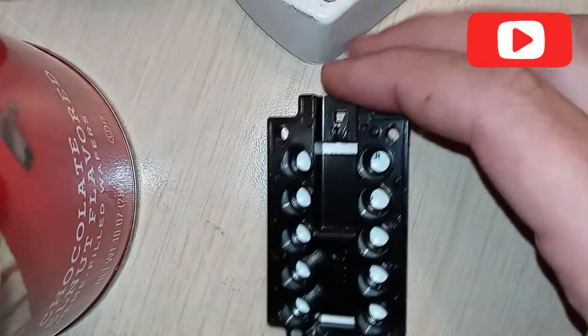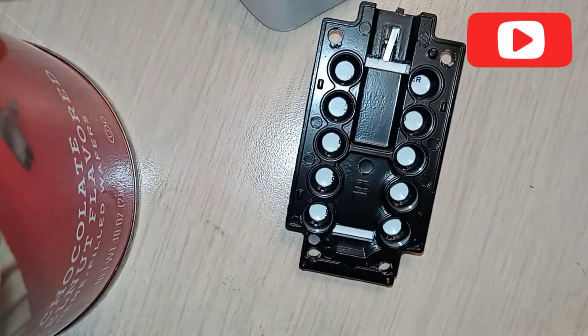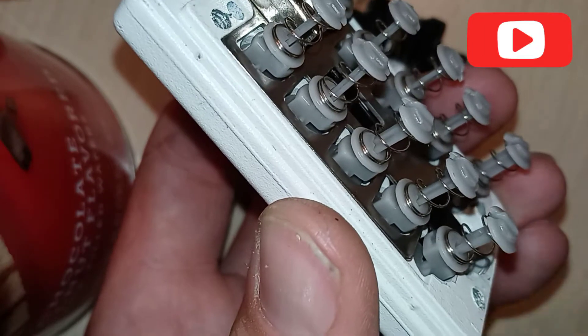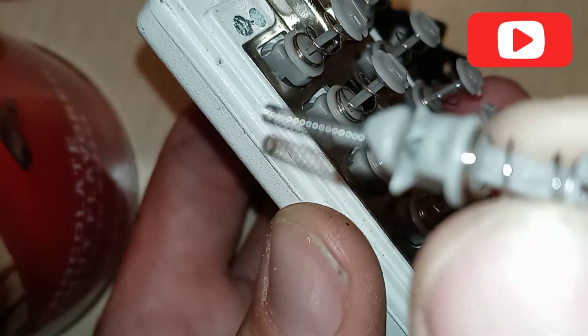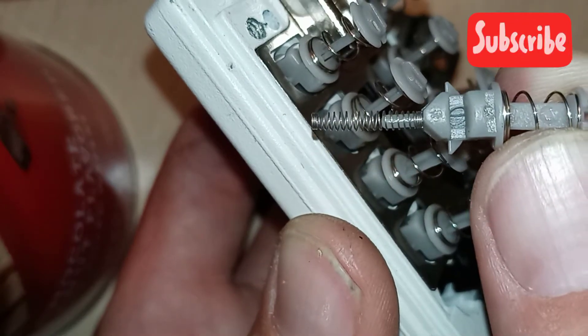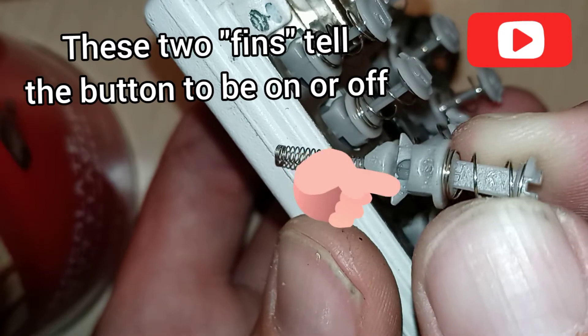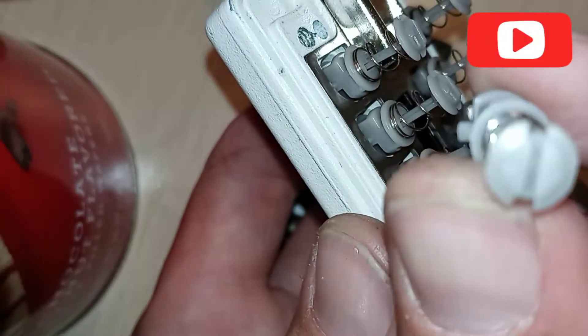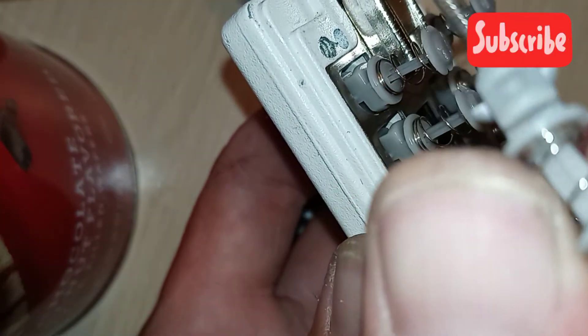So here's the back plate — it just holds these guys in place. What these are is spring-loaded inside the button. That skinny part down here by my left thumb goes down into the push button. But all we really care about is this notch by my finger — there's one on either side.